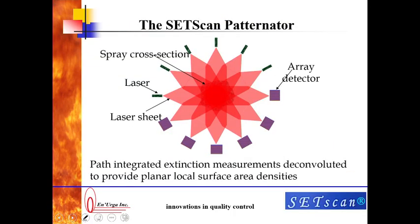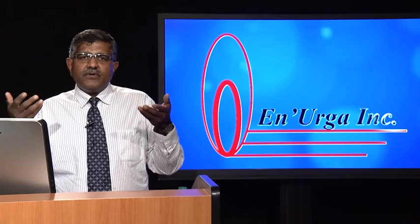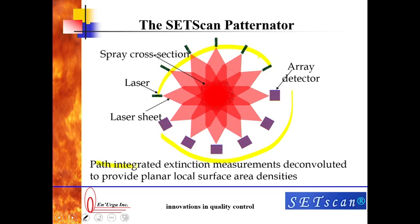If we go to our system, which is the SetScan patinator — the SetScan patinator is different. It has six different lasers. We have the spray right here, and we image the spray from six different view angles. These six lasers are collimated and sent through the spray, and it is imaged using six array detectors. Because of that, we have looked at the spray from six different view angles, and from those view angles we do what is a tomographic inversion, which is similar to what you see in a CAT scan. That gives you the path-integrated extinction measurement, which provides planar local surface area densities.